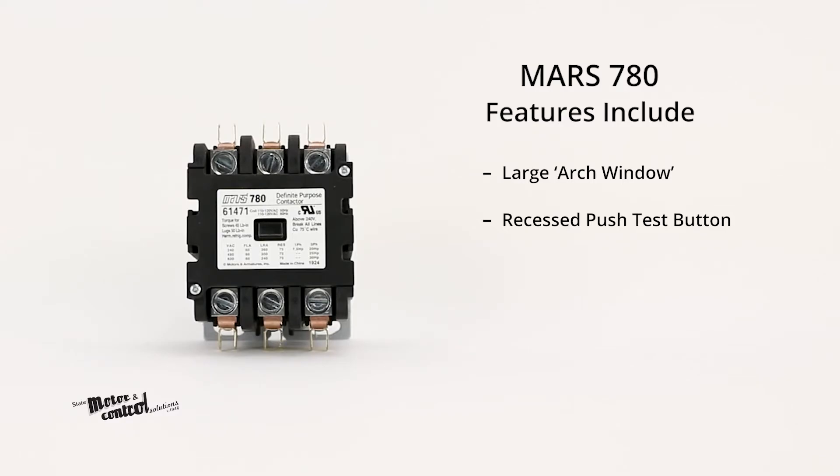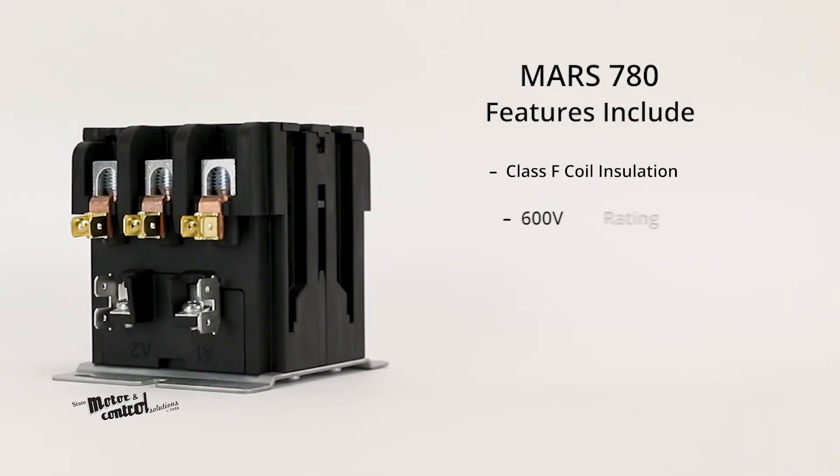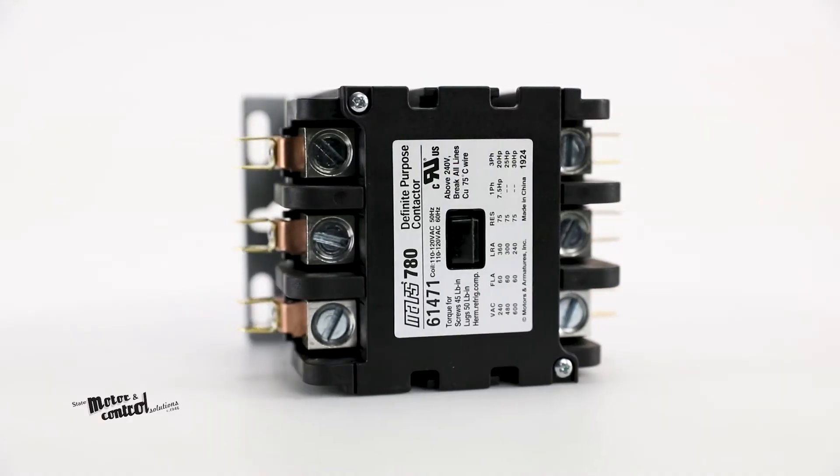Switches on the 30 to 60-amp contactors, standard Mars 780 replacement coils, dual QC coil terminals plus screw terminals for easy termination and jumper arrangements, Class F coil insulation, 600-volt rating, footprint compatible, UL certified E96705.